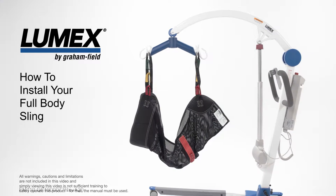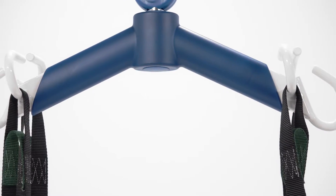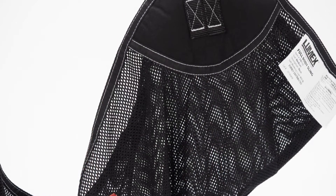Hello, I would like to introduce you to the Lumex line of full-body slings. Lumex slings are proudly manufactured in the USA. Lumex full-body slings are easy to install and are available in solid or quick-draining mesh, depending on your needs.